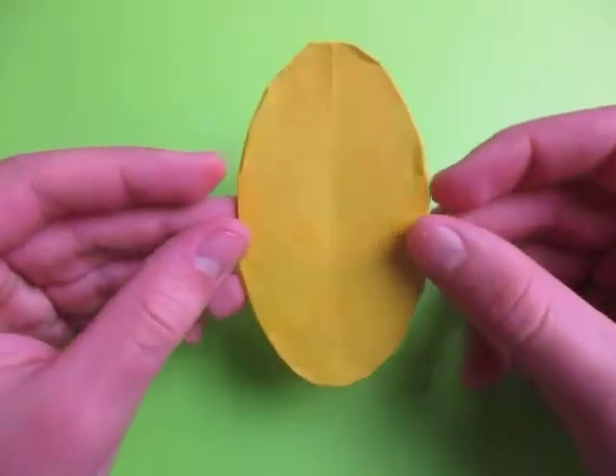Hey guys, what's going on? Easter's coming up, so today I'm going to show you how to make this Easter Egg.